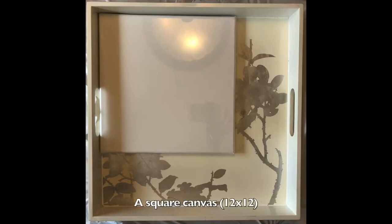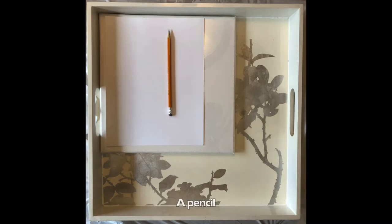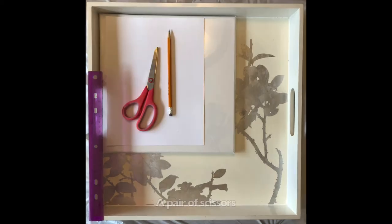The things you will need to create your painting will be a square canvas — the canvas I'm using today is 12 by 12 — a piece of paper to create a cutout for tracing. I'd recommend a thicker paper like cardstock since it's much easier to trace around, a pencil, a ruler, and a pair of scissors.